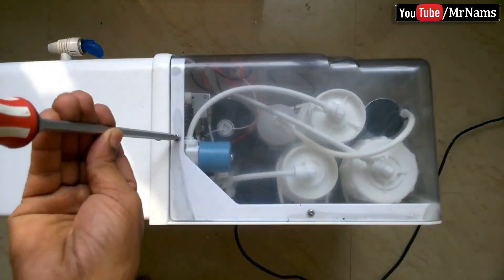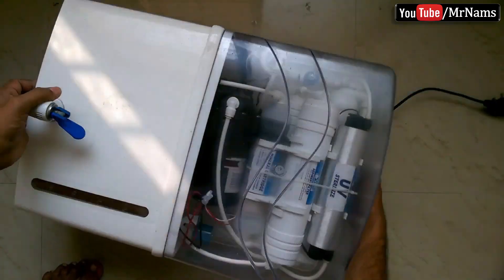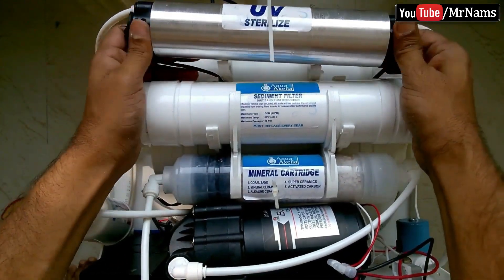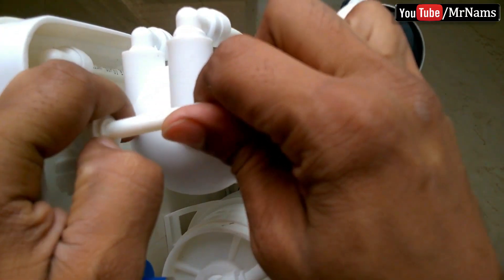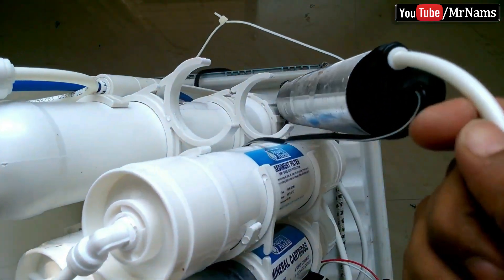In this video, we will try to learn how to replace filter cartridges of a water purifier. We will replace cartridges one by one, so that there will not be confusion of pipe connections. Remove UV and UF first, so that we will get space to replace cartridges.